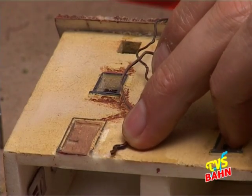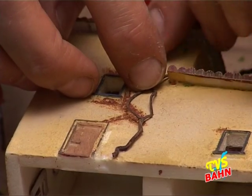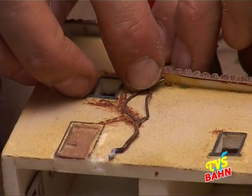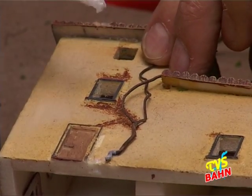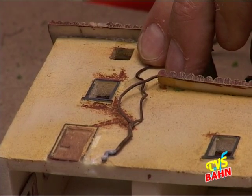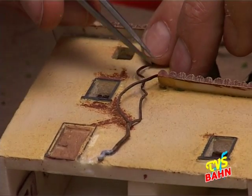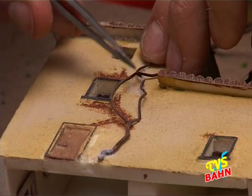Perché siccome la composizione è molto complessa, ho bisogno di qualcosa che mi asciughi e mi prenda subito, immediatamente. Sempre con il mio accelerante, in modo tale che faccio molto prima.